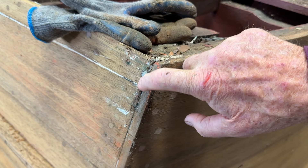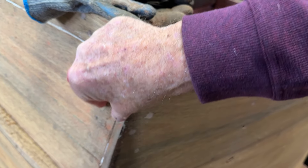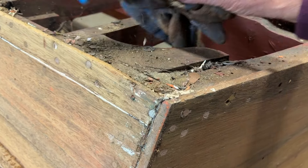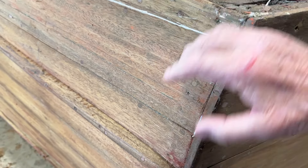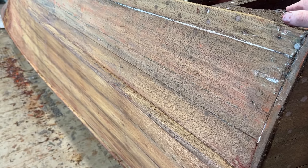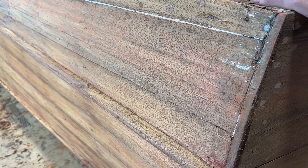Her name's Connie, and I got to tell you, Connie has aged incredibly well. It's very clear by this point that her owners have made maintaining her properly a huge priority. The hull sides — this mahogany is just excellent.